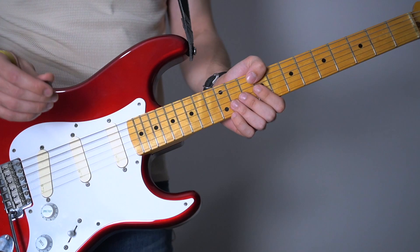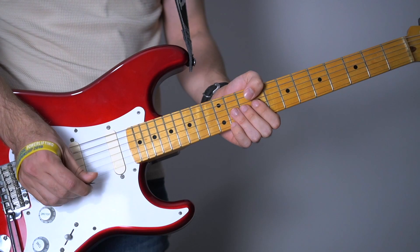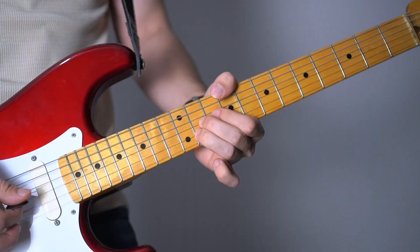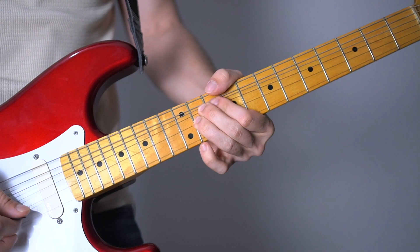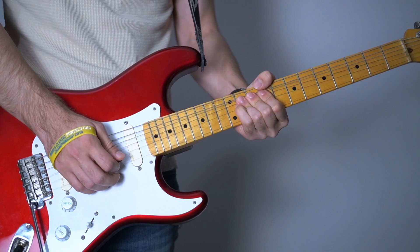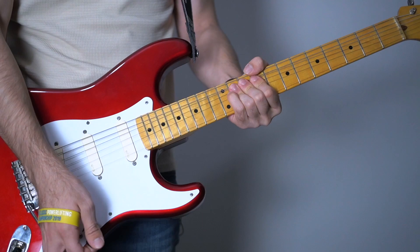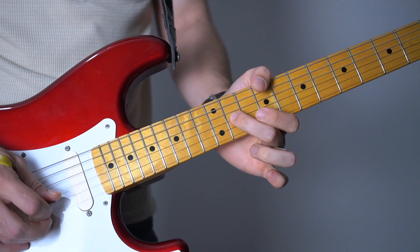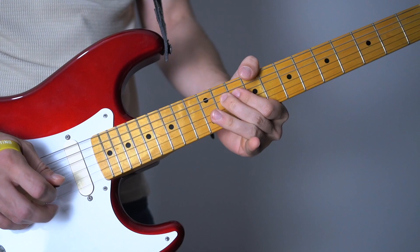It goes like that - it starts the same. And another one. But now at the second one, you're just gonna pick your second string. Let's go with that. When you're vibrating your fourth string, you're gonna pick it again and play the 9th fret on your second string.